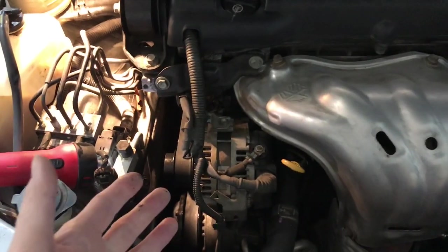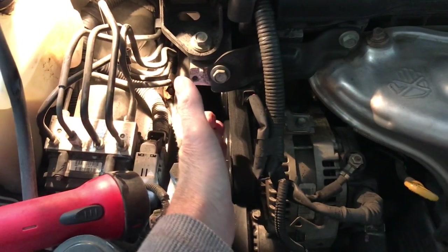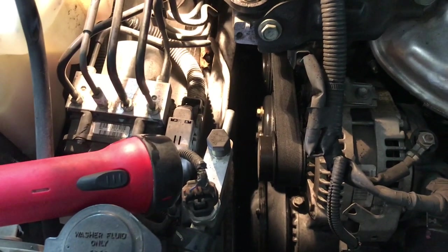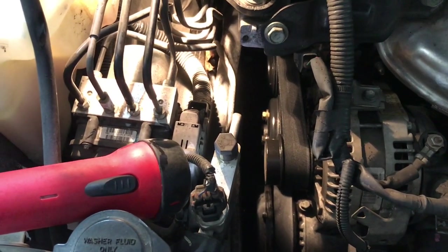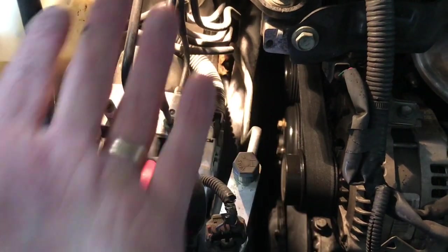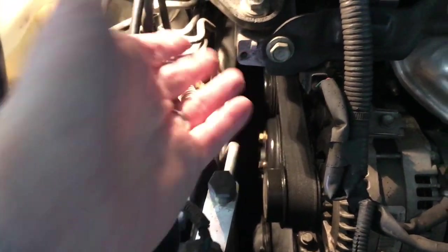The rattling sound coming from this general area is what you'll notice first when things start breaking. And then eventually the coolant will shoot out of there.